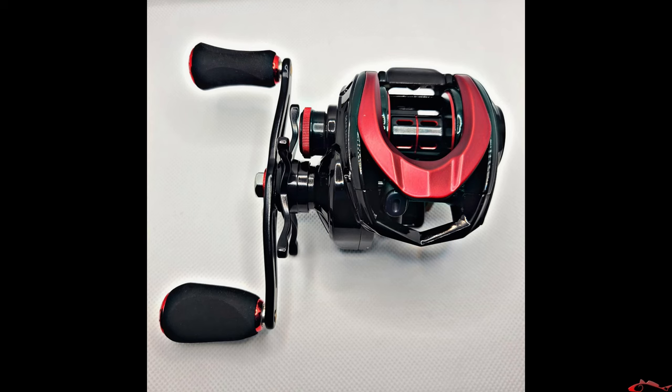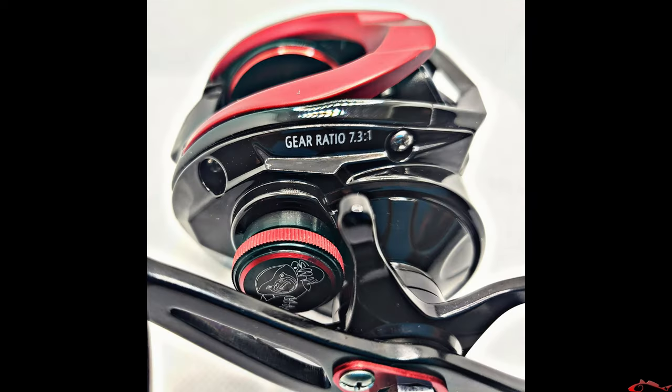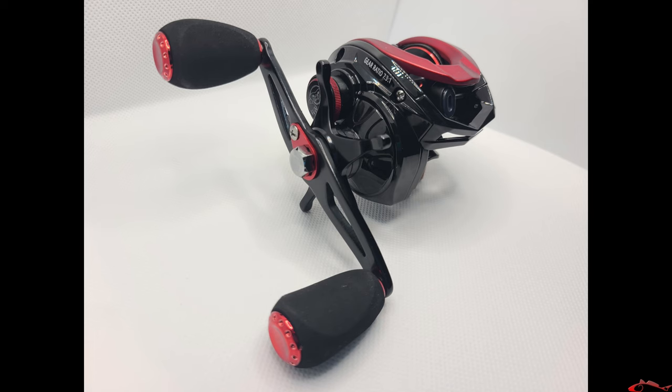Hey everybody, welcome back. Ruben with Texas All Water Fishing and today we are going to do a giveaway. We are back once again and we are going to be giving away a Runco Heroism Reel. I did fish with this reel for a minute and caught a couple nice decent sized fish with it to kind of see how this reel handled.